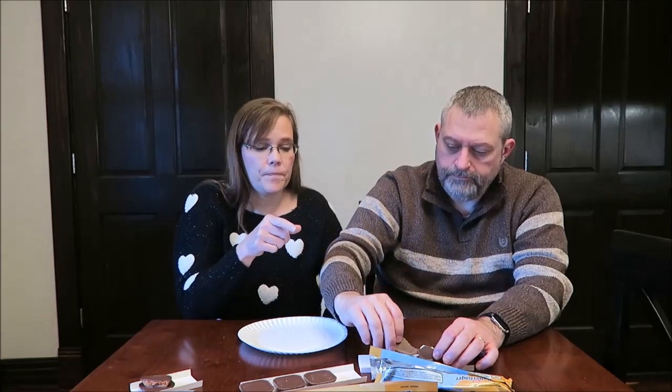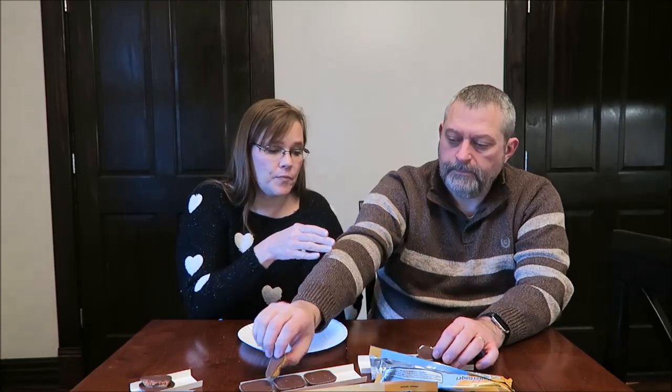I like the peanut butter one better, but I like the coconut one a lot. It's a very, very strong coconut, so you need to really like coconut. It seemed like the chocolate was thicker — maybe you could just taste it better with the peanut butter. You mainly come away from that one with that coconut flavor — it's very strong. But it's a soft center, almost like a cream center with coconut in it.